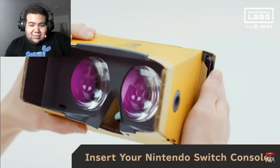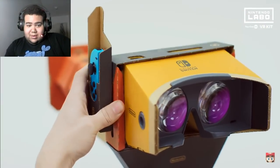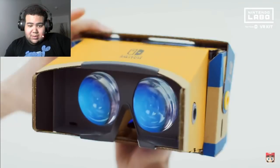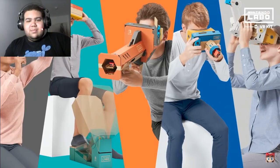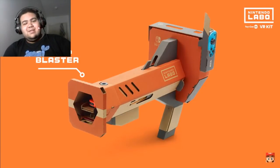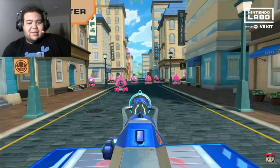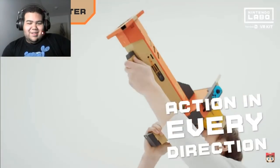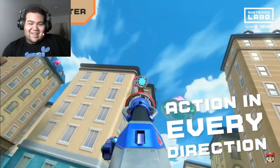Just follow the interactive instructions in the included software and you're on your way. Insert your Nintendo Switch console — you insert it from the side, and bam, you're ready to play. You can use your Toy-Con VR goggles on their own or by attaching them to one of the other creations, like this bad boy here — the Toy-Con Blaster. So you're blasting aliens in this city area!